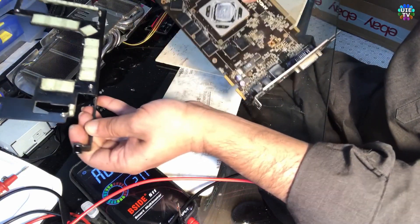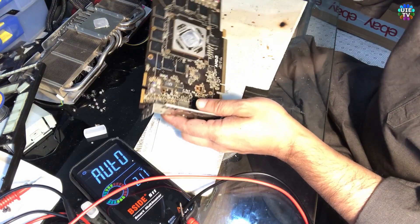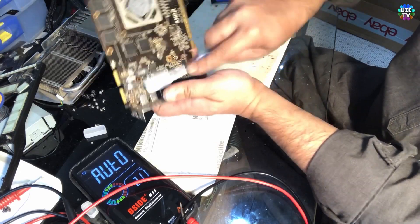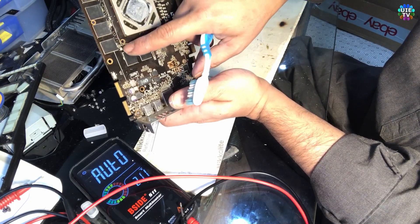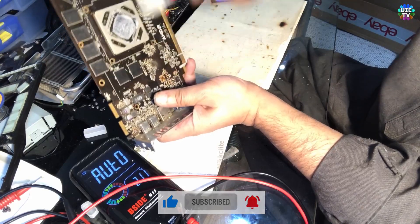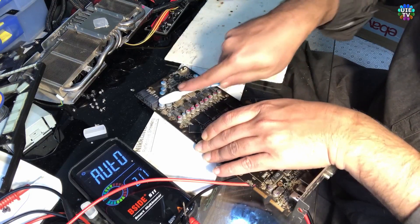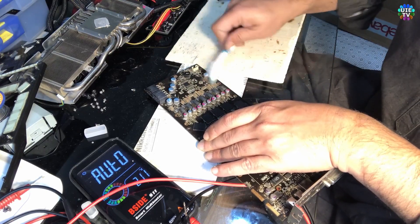So if there is no short, what I do most likely — because I've picked up a few cards like this — is to first give it a cleaning with a toothbrush. I can see kind of moisture or dirt inside which can cause a short. So we can remove everything by cleaning with the brush. This helps with at least a 10 to 20 percent chance of fixing a card like this, because it's not showing any kind of short, so there are some chances.